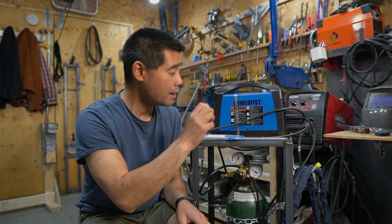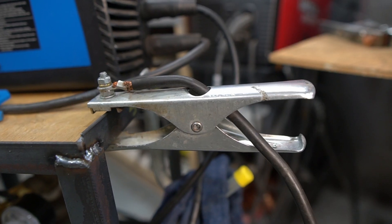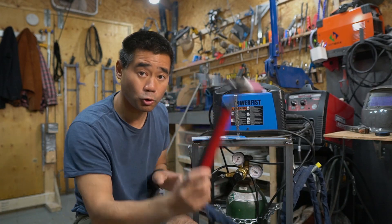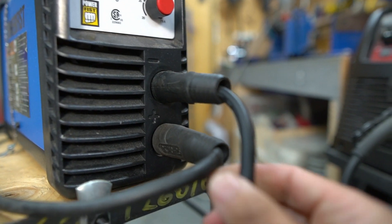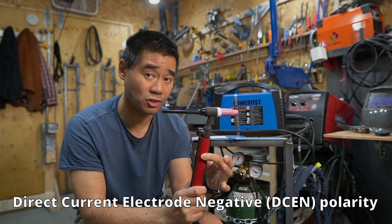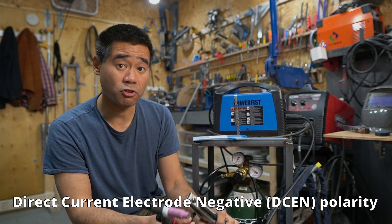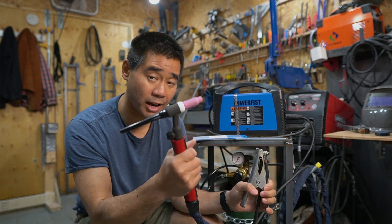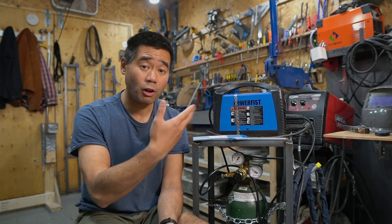Something really important: make sure your cables are set up correctly. Your ground clamp connects to the positive side of your welder, and your torch lead goes into the negative side. This is DC negative — also called reverse polarity DC. So remember: ground clamp to positive, torch head to negative.